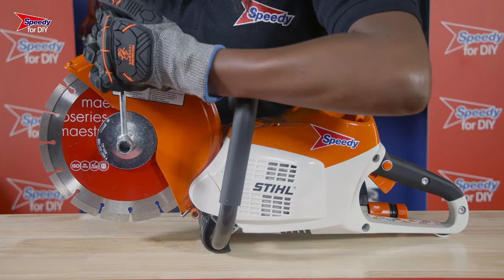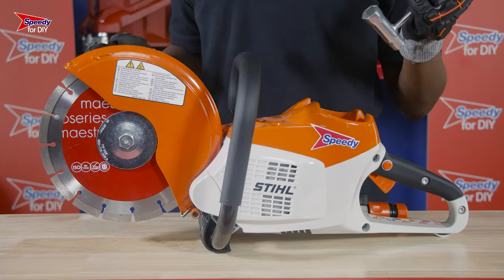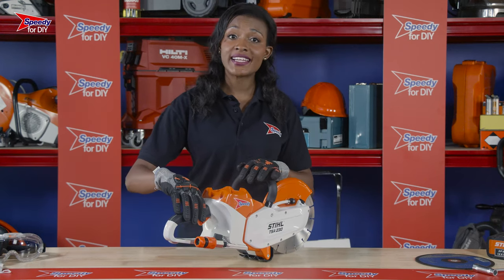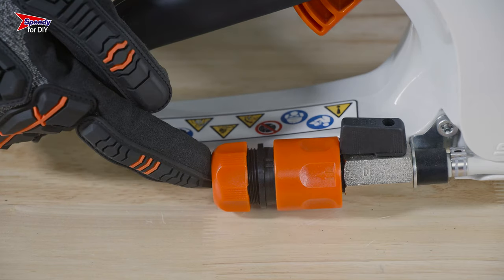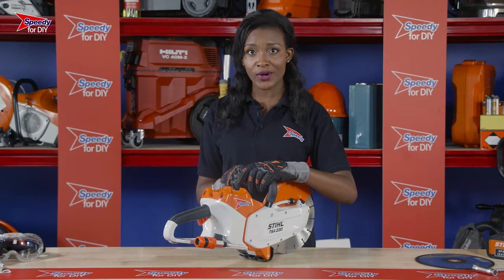It's really important that the battery is removed from the cutoff saw before you make any adjustments. A great feature on this cutoff saw is the ability to suppress any dust by using this hose attachment to force water to the blade. You can either use a standard garden hose or ask Speedy for a pressurised water bottle with your hire.